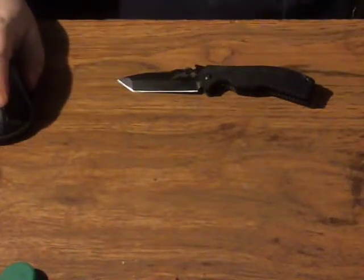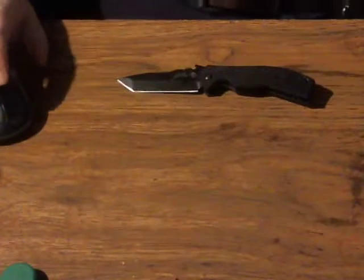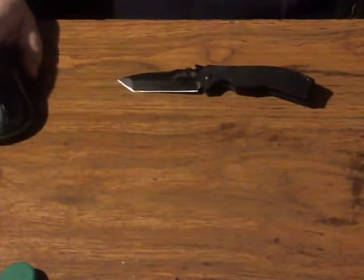Hey folks, this is the Fighting Nerd and his co-host Jolly Roger coming to you from the Resistance Bunker. Neither Jolly Roger nor myself will actually be on camera tonight unless you count my hand, so you're gonna have to take our word for it that we're here. Tonight we are going to review the Kershaw CQC-8 tactical folding knife.